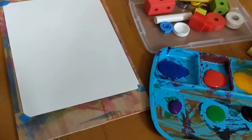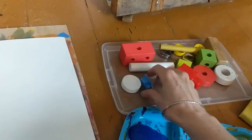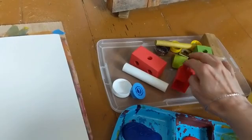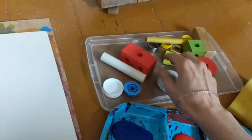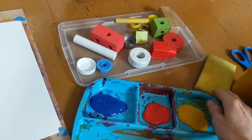Okay artists, we are back and today we're going to be making a printing project with some paint. You can either use blocks or other kinds of shapes that are flat on one edge. We've got these blocks, a couple of these, some other random things that will actually work pretty well even though they're not blocks. And also if you don't have blocks, you can try a sponge.